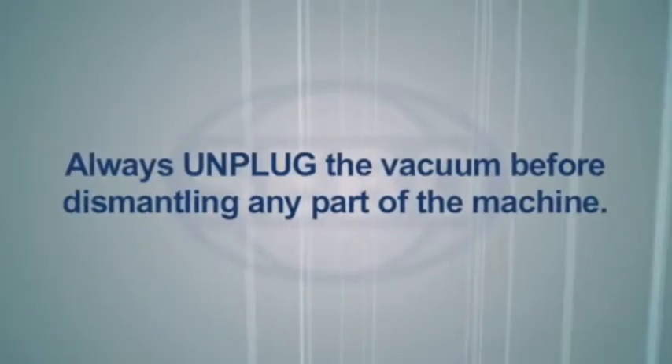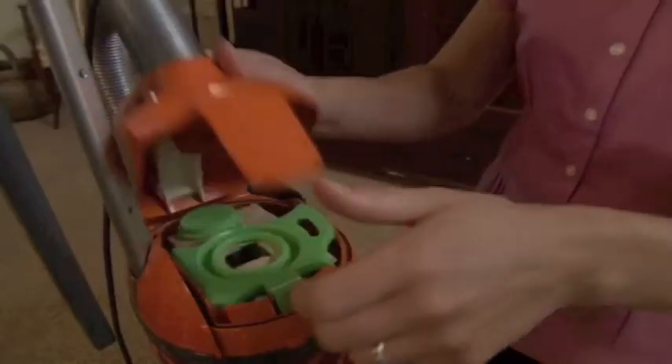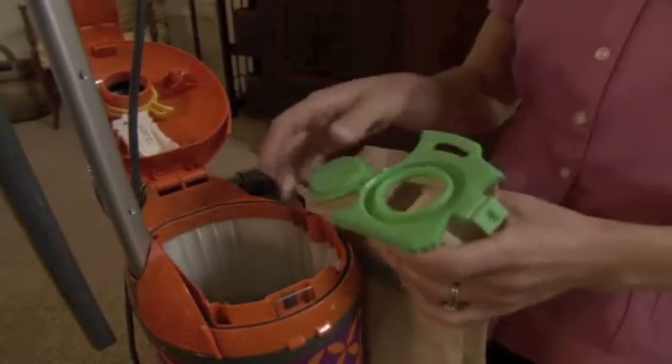Remember to always unplug the vacuum before dismantling any part of the machine. Pull up the cover release flap, lift out the filter bag, and push the cap on to seal the bag.